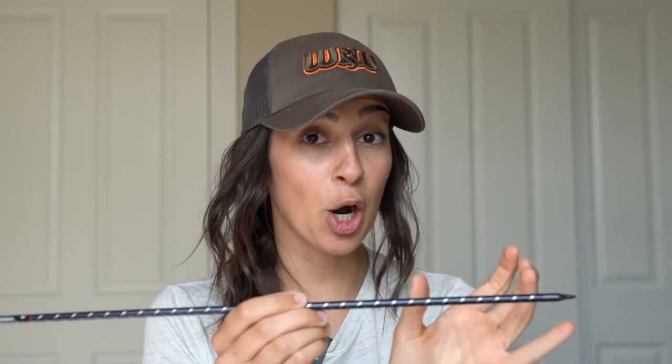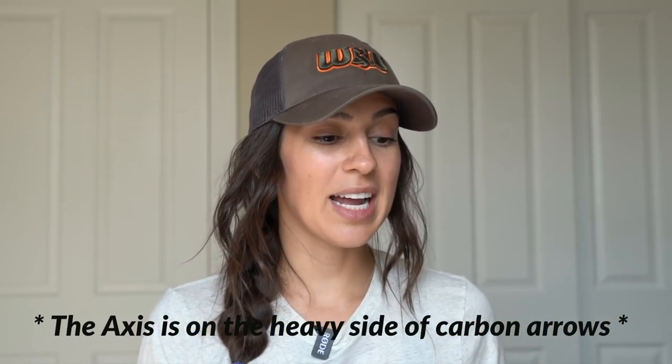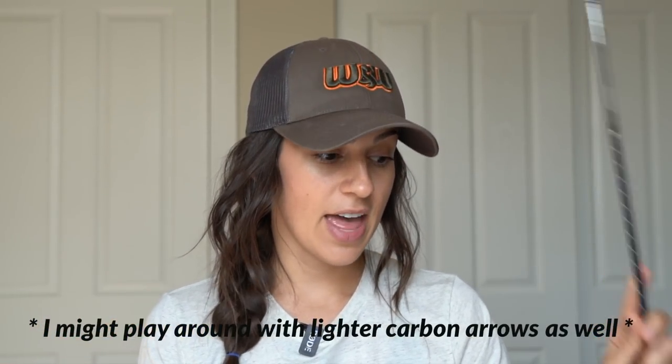The Full Metal Jacket in a 400 spine is 10.2 grains per inch. This Easton Axis arrow, also in a 400 spine, is 9 grains per inch — so you can imagine how much lighter this arrow is going to be than the Full Metal Jacket. I do plan on increasing my front of center by using a 75 grain brass insert and using a larger fixed blade broadhead.